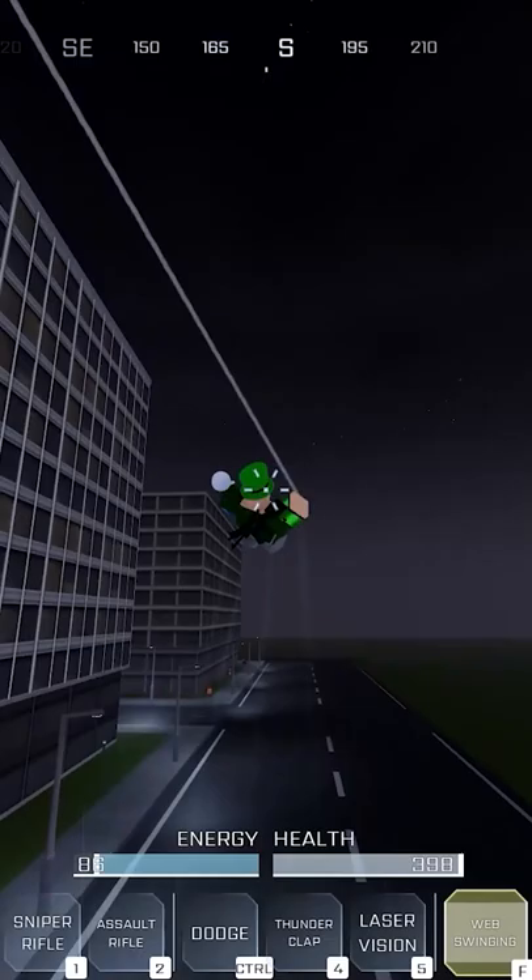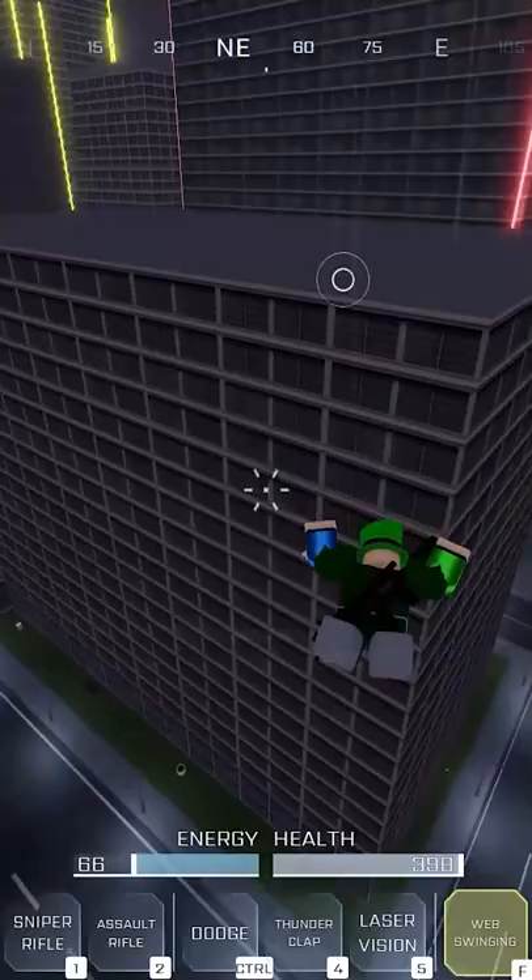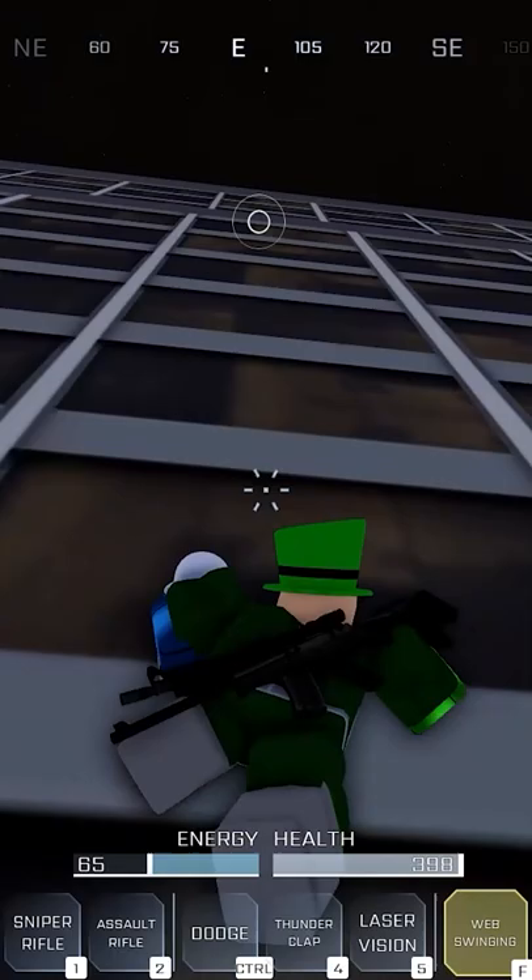You can web zip, jump off from the web zip, and then get onto walls as well. Wall crawl is X — so once you get on a building and press X, you should be able to lock on like that. There's no wall running, but it's still very, very fluid.